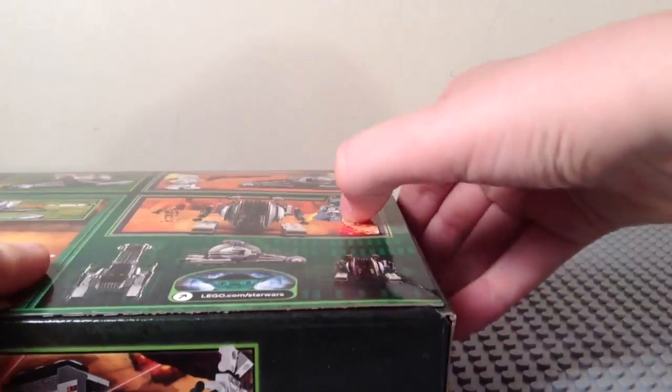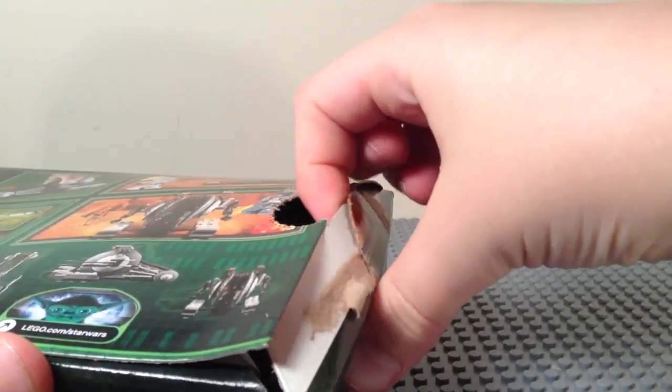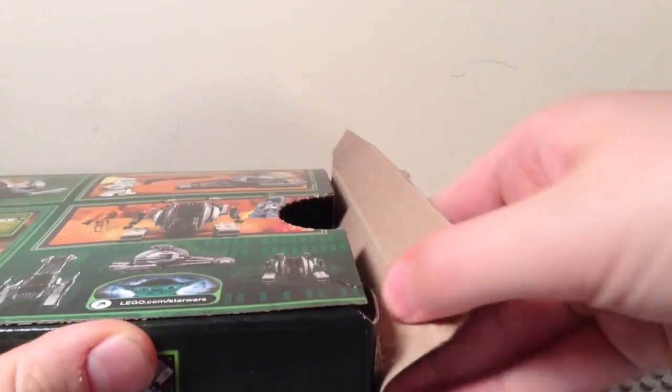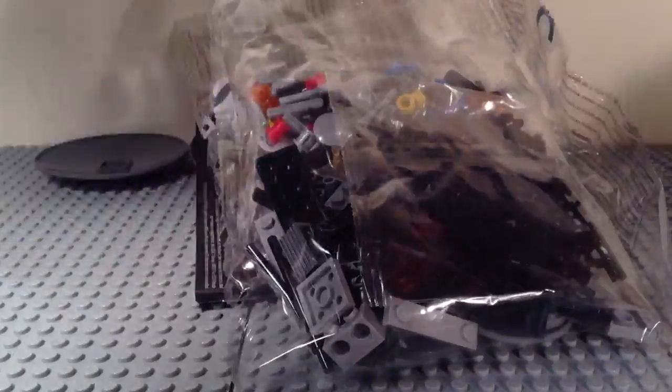So now I'm going to unbox the set. It does have this little handy-dandy tab here that I can just push in. I'm going to do this carefully so I can preserve the box, as usual. There we go. I'm just going to dump out the contents and set the box off to the side.